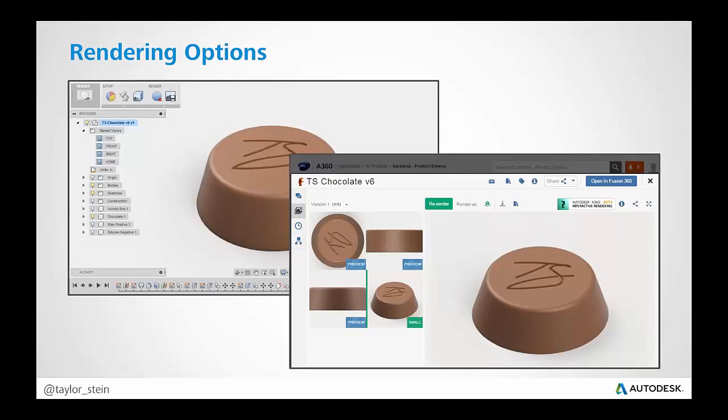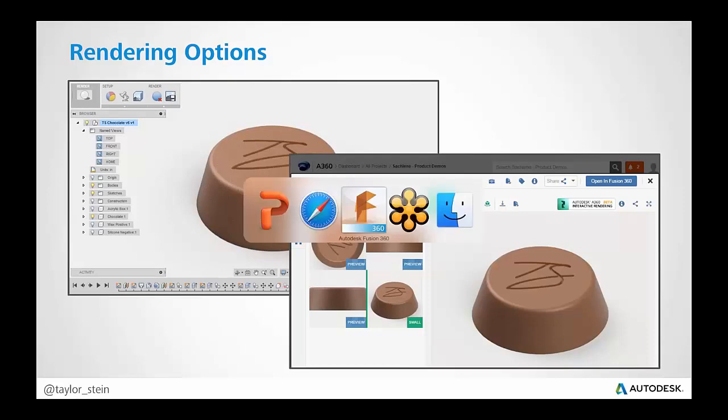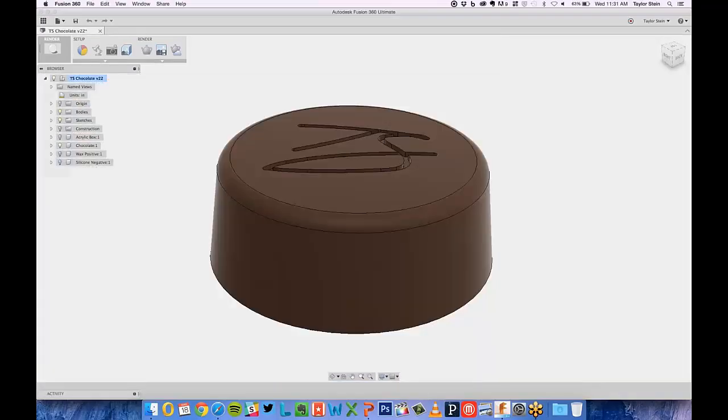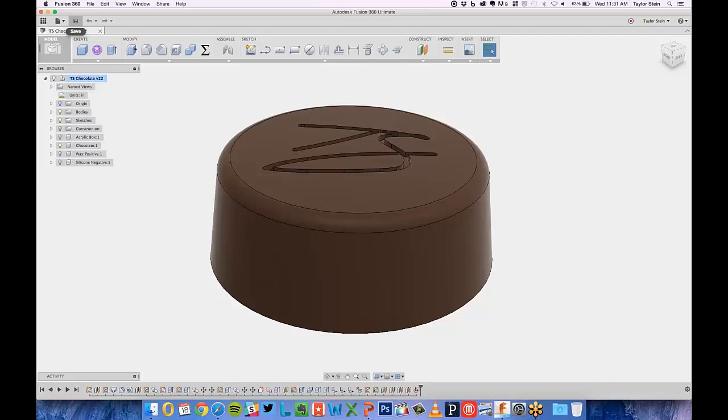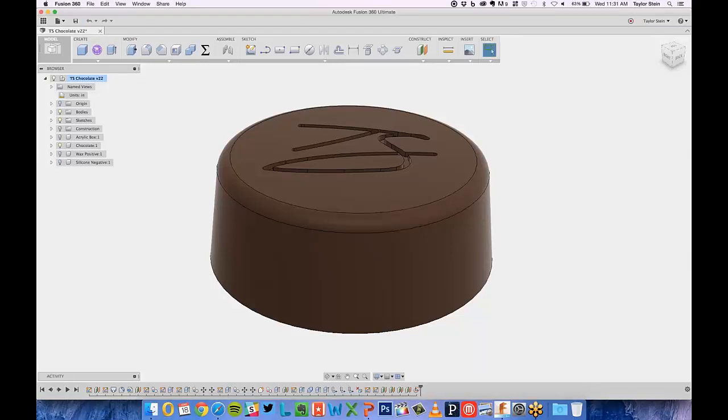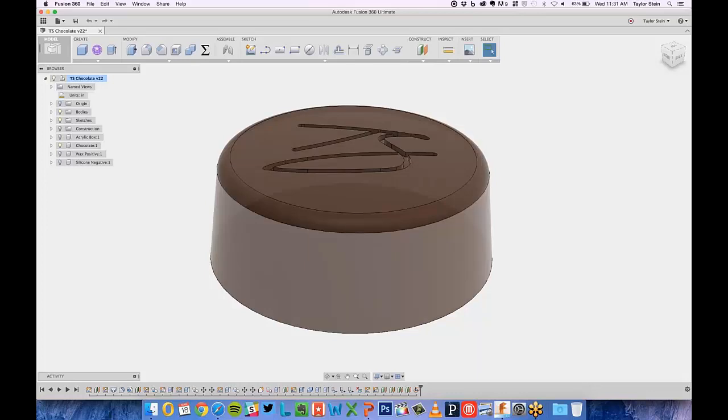A comment came in from Tim — more of an observation: renderings are only created for versions that are manually saved, not auto-saved versions. That's a good point. Every time you explicitly commit a save by clicking the save button, it will render automatically. But if it hits the automatic time interval — maybe every 15 minutes — a new version is saved, but that one won't be rendered.